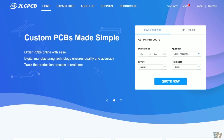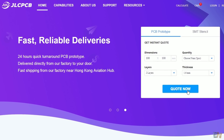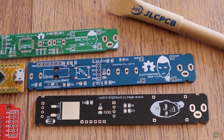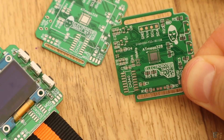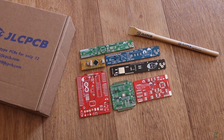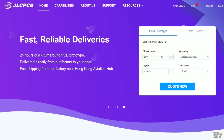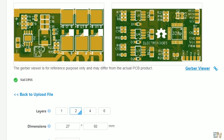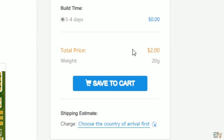This video is sponsored by JLCPCB. They have a new PCB batch production factory, more than 10,000 orders per day and 600,000 customers worldwide, now offering the best prices. Ordering PCBs is very easy — upload the Gerbers, select your settings and order PCBs for just $2.